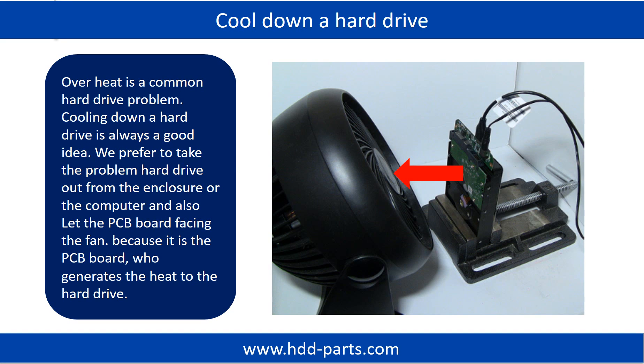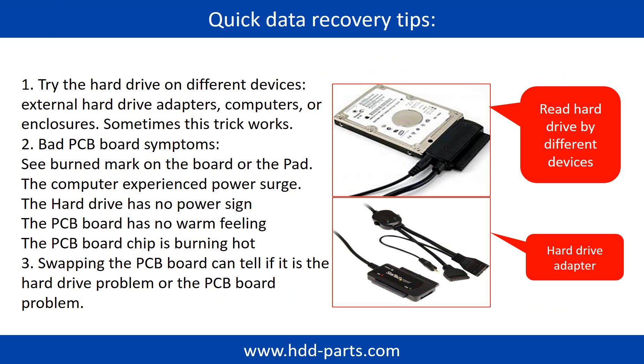Overheat is a common hard drive problem, and cooling down a hard drive is always a good idea. We prefer to take the problem hard drive out from the enclosure or computer and let the PCB board face the fan, because it is the PCB board that generates heat to the hard drive. There are some simple ways to recover data: one is to try reading the hard drive with different devices, like different external hardware adapters, computers, or enclosures, because different devices use different ways to read a hard drive. Sometimes this trick works.